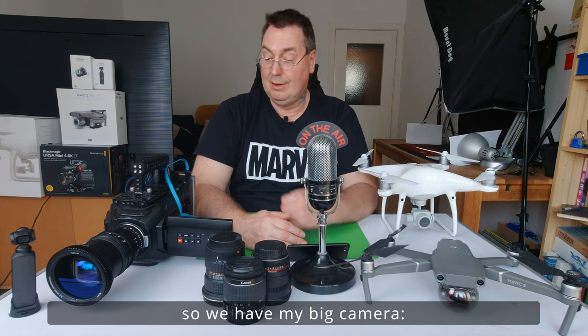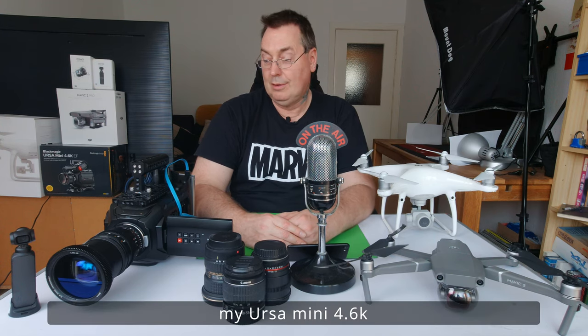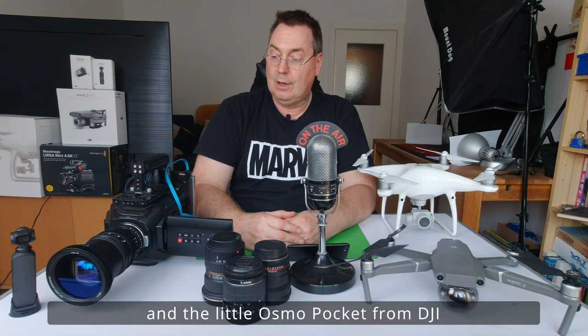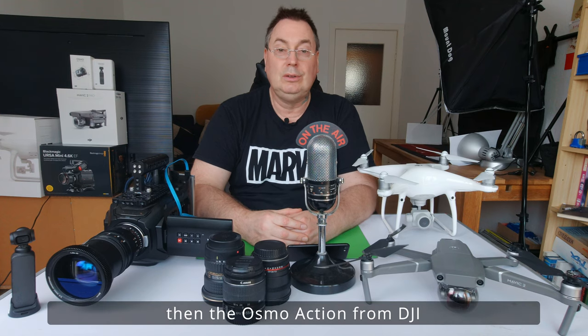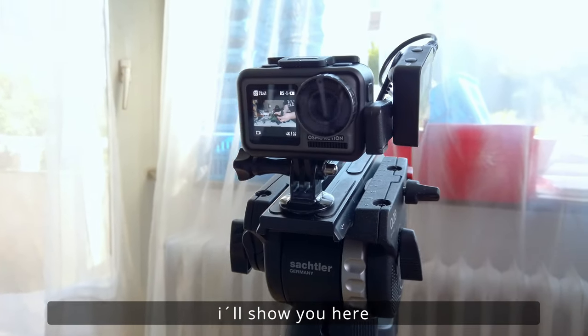In der heutigen Episode fangen wir mit den Kameras an. Da wären wir hätten die große Kamera, meine Ursa 4.6 von Blackmagic Design. Die kleine Osmo Pocket, die ihr hier auf der Seite sehen könnt. Natürlich die Osmo Action, mit der ich gerade diese Aufnahme mache. Ich blende sie euch hier mal ein.